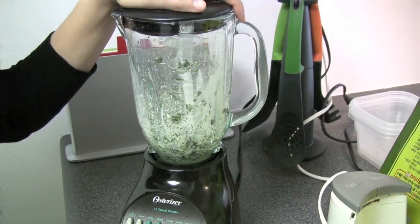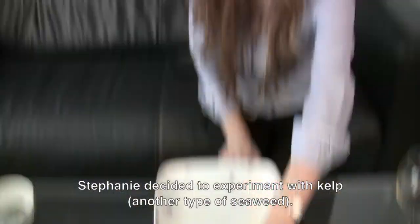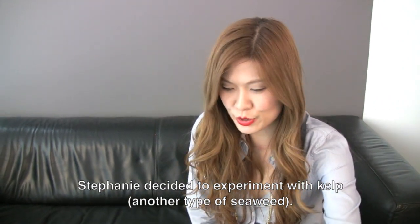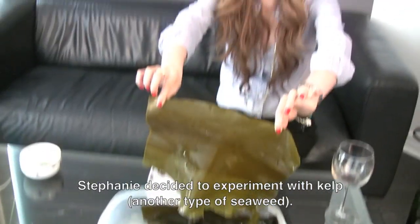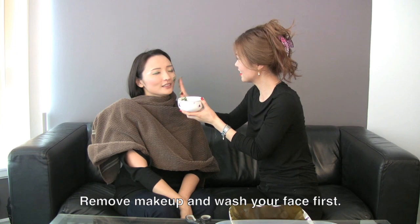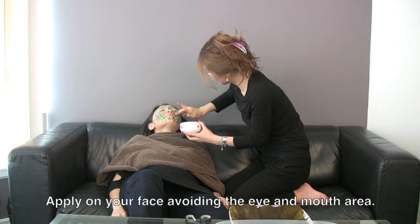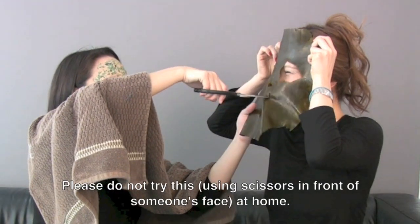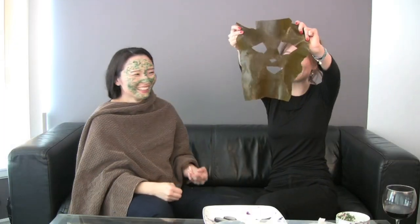Do you need a facial mask? This is kelp. What are you doing? I'm going to create my own facial mask using very raw and natural ingredients. It's very raw! It's refreshing! How are you? Very raw.